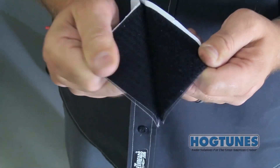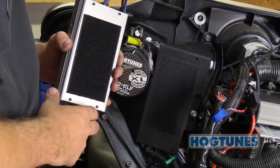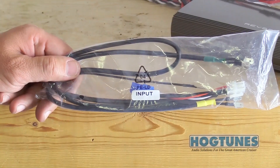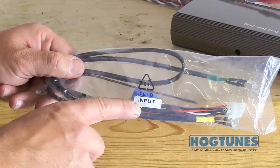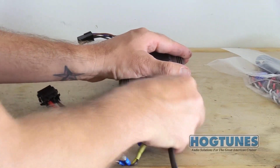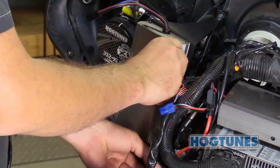Separate the two halves of the supplied Velcro. One half will go on the mounting plate and the other will go on the bottom of the amp as shown. In the amplifier's box, locate the main audio input harness and plug it into the matching connector on the side of the amp. You can now stick the amp to the plate with the power connector in the bottom position.